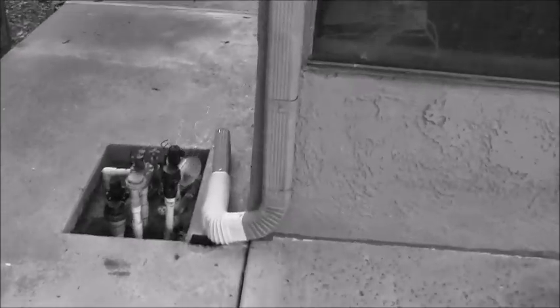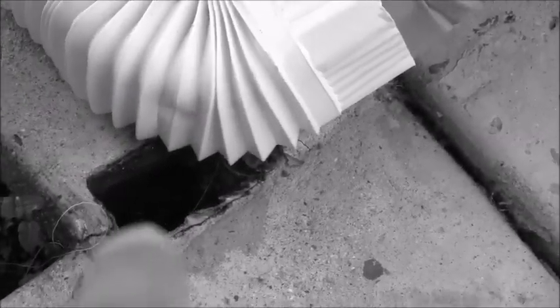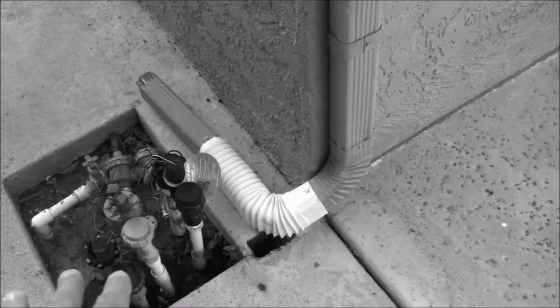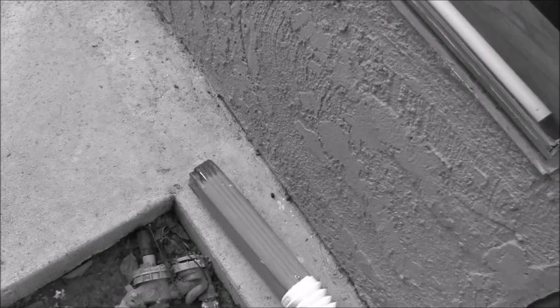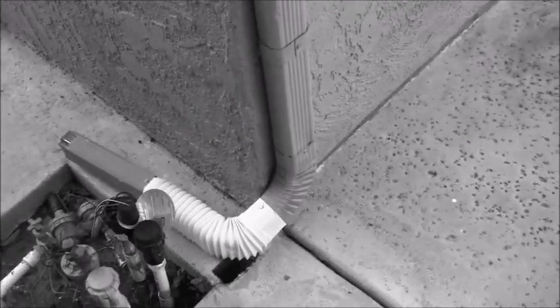On this downspout, originally it came down and discharged into the ground below. When I did my water test, that underground line is plugged — this house is 40 years old. Rather than trying to figure out where the plug is or taking the water below ground to the street, I purchased an elbow and used an extra piece of downspout material to redirect it. I wanted it pitched away from the house to land further out, but that's the only piece I had for now.